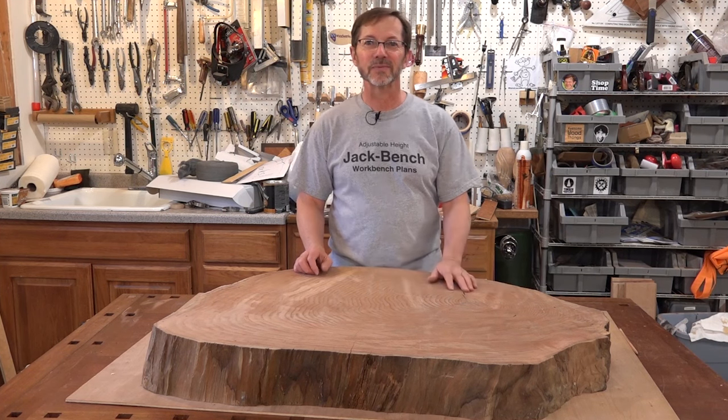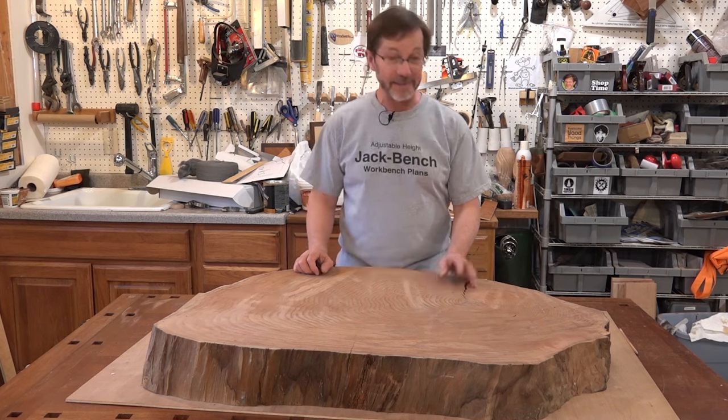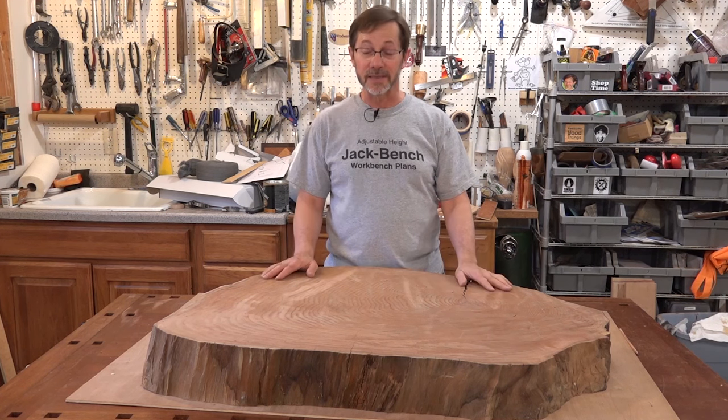Hi, Charlie Kosorek, JackBench Woodworking, and today I am on step two of my slab coffee table.